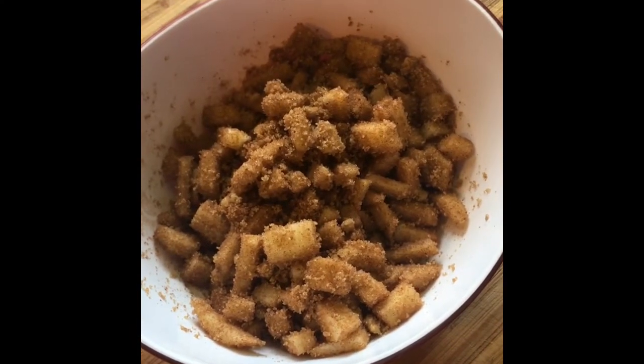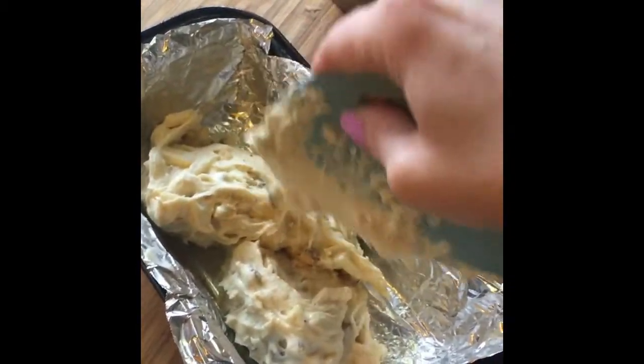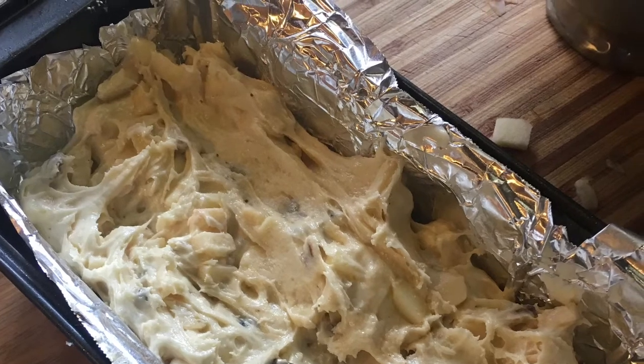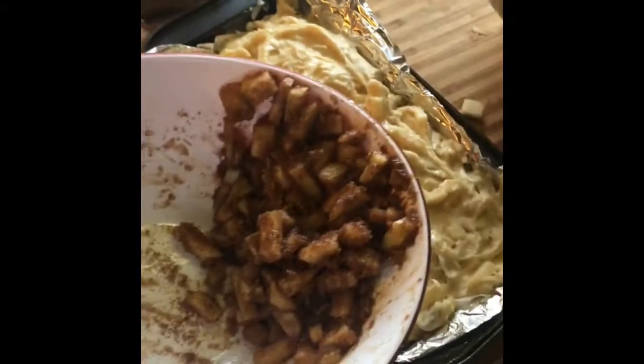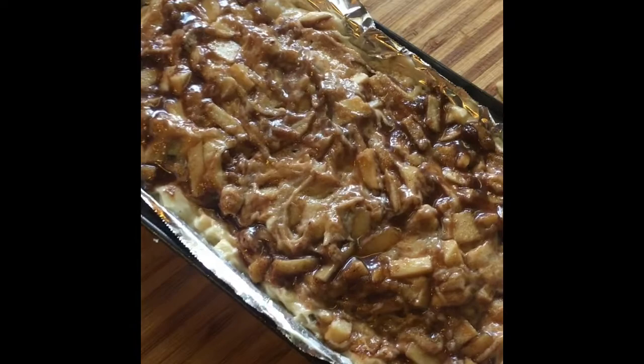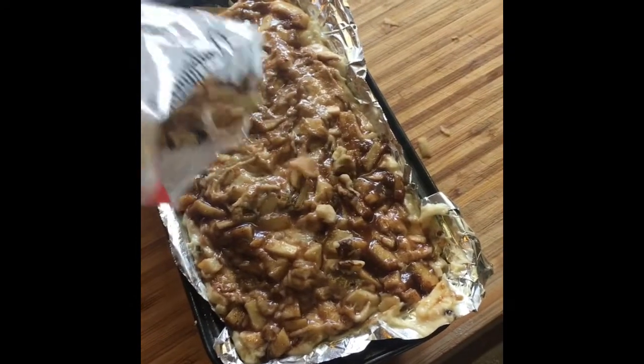I added my cinnamon sugar to my apples, then placed the apple fritter batter mixture into the loaf pan. Evenly spread the batter in the bottom of the pan, sprinkle your apple cinnamon sugar bits on top as a first layer, then shred some butter on top — that's optional. Apply a second layer of batter, top the loaf with the remaining apple bits, incorporate and spread them in, and sprinkle some more walnuts on top for texture.